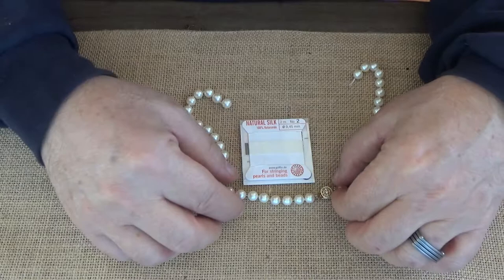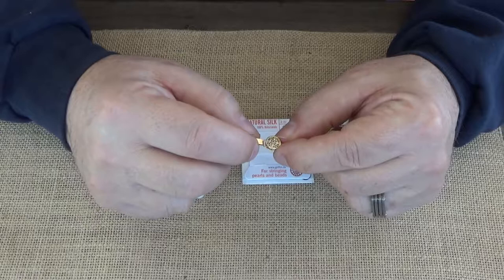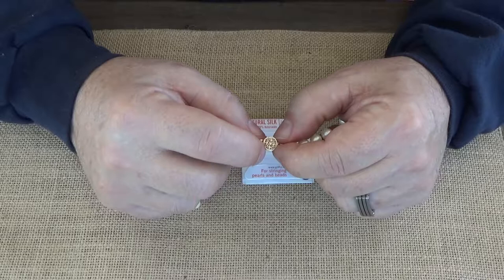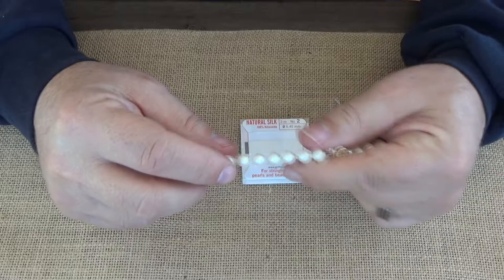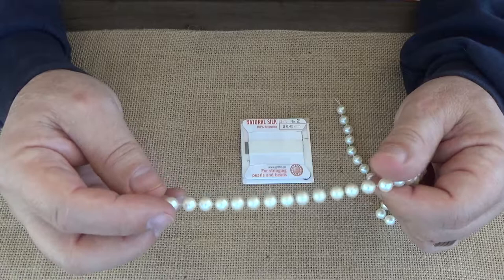Before you even begin, you want to make sure your clasp is acceptable — that it's good high quality, that you want to reuse it, and that it is in good condition. Otherwise you may have to go someplace like Hobby Lobby, Michaels, or a jewelry store and get a good high-quality clasp before restringing your pearl necklaces, especially if they're genuine pearl.